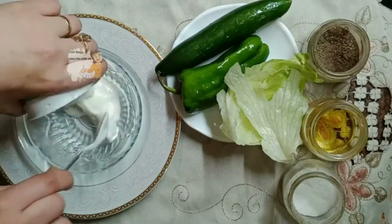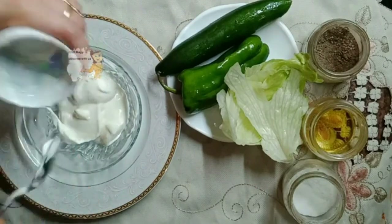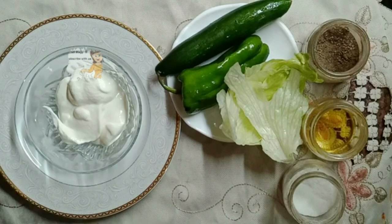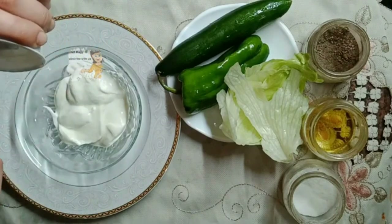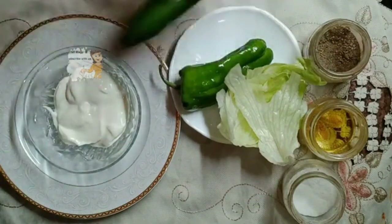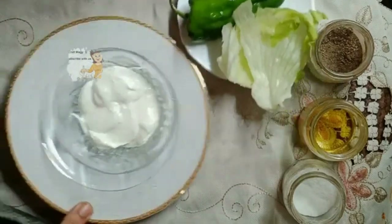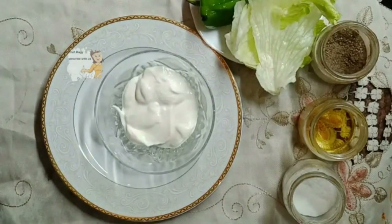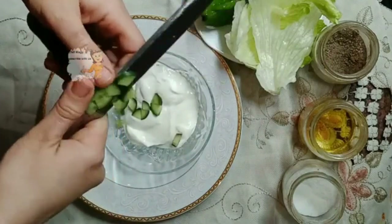In a bowl I pour the yogurt. I cut all the ingredients on the yogurt. I wash them very well with fresh water then I cut them into small cubes or small pieces.